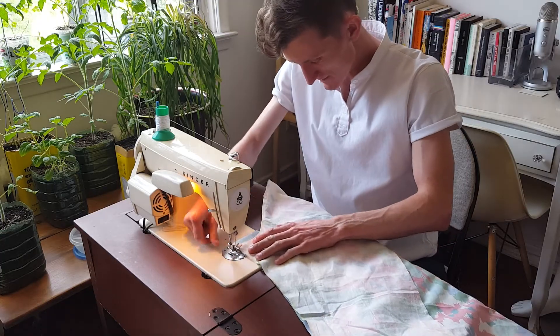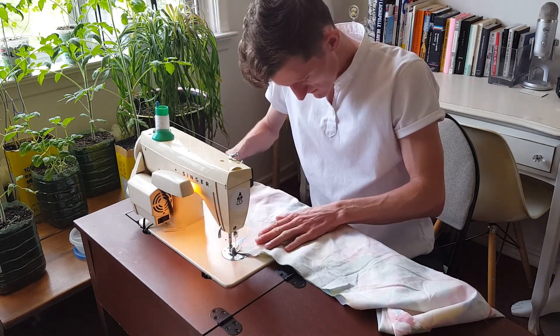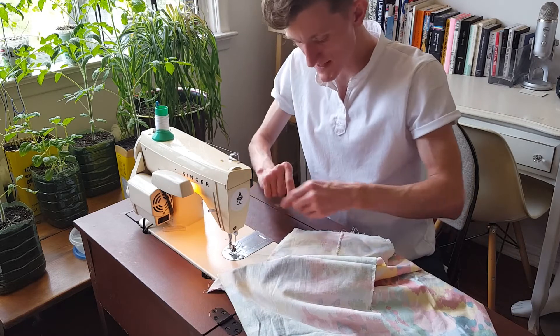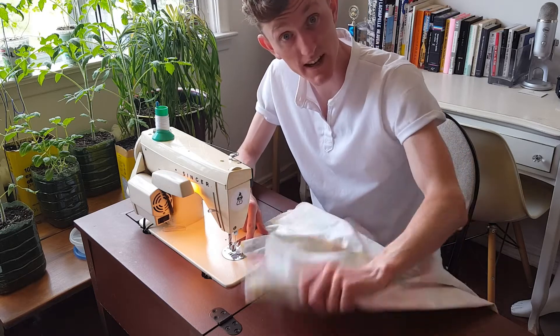And then now I have to redo the stitches where I just cut. So that's the butt taken care of, the stitch on the outside of the leg, and then the stitch on the inside of the leg.